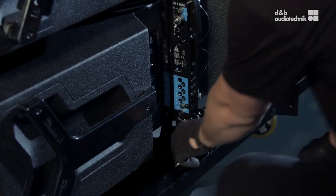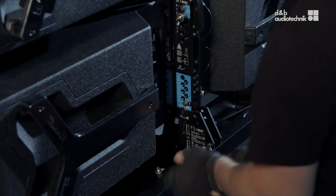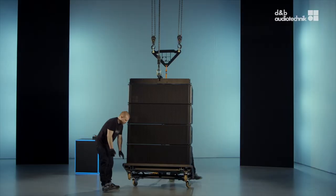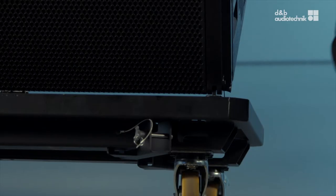To detach the SL touring card, release the splay link of the lowest cabinet and flip it up. Then remove the two front links.